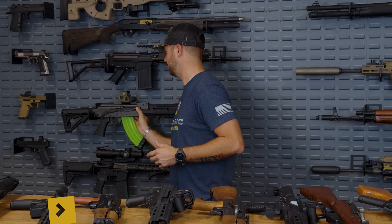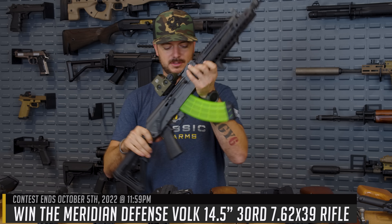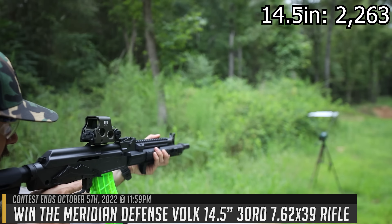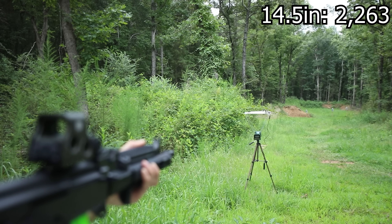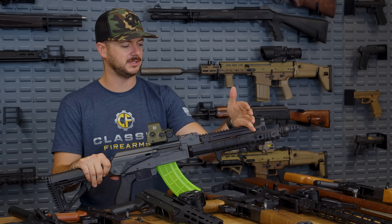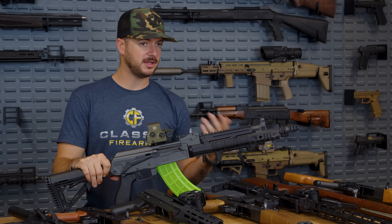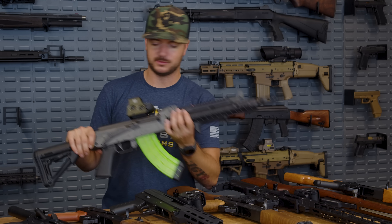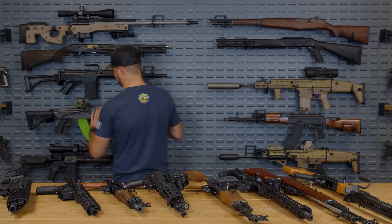Moving up from the 12.5 to now the 14.5 inch Meridian Defense Volk — which is currently our giveaway gun — we see an increase in velocity to 2,263 feet per second. So just an increase of 63 feet per second from a 12.5 to 14.5 inch barrel. Not a huge difference, but that little bit will help downrange.